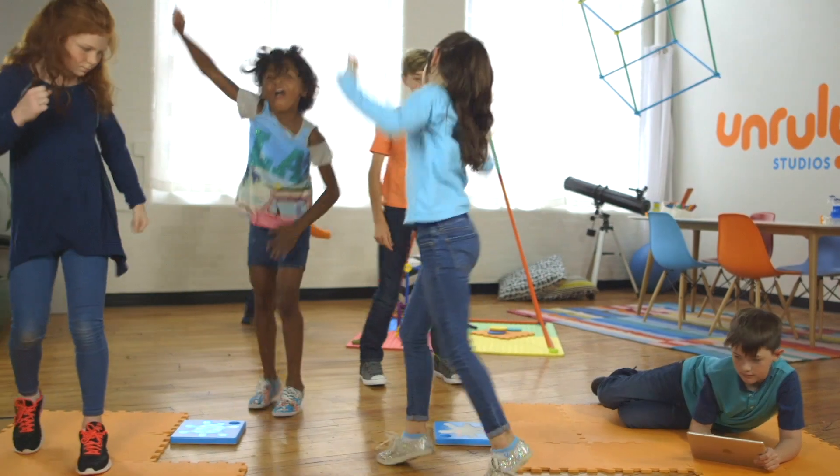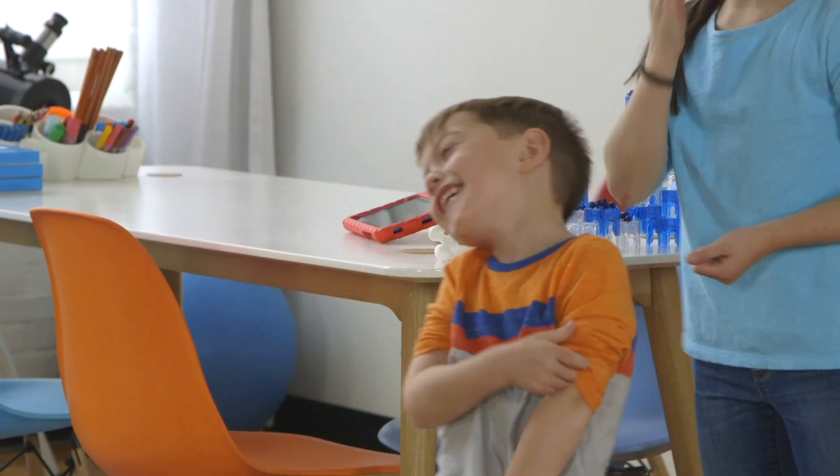Back our project today and be one of the first to get your hands on Unruly Splats, to get your kids up, moving around, off the couch, and building their own futures. Thank you.